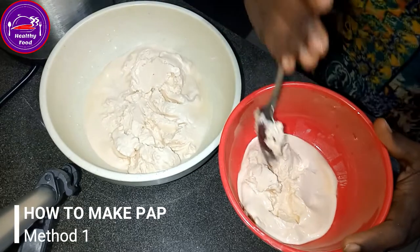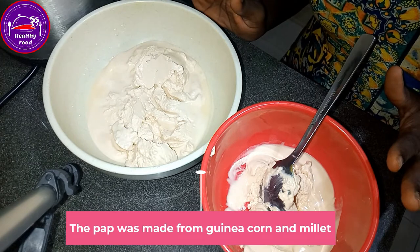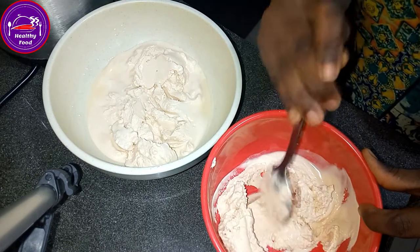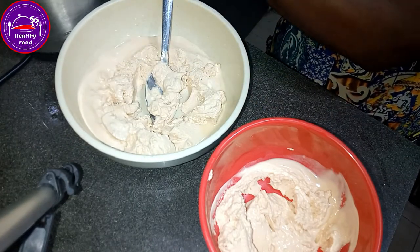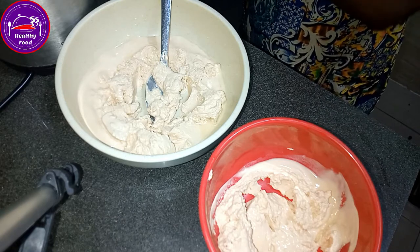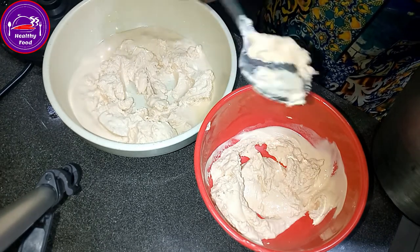Now let me quickly show you the two easy ways to turn the pap. Here is the pap — you can see this is guinea corn and millet, those are the two I actually use. I didn't put water in it yet — my water is already boiled. I'll quickly show you two different ways you can achieve it.